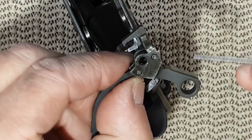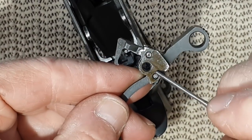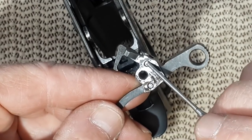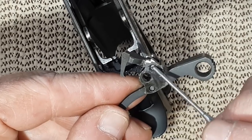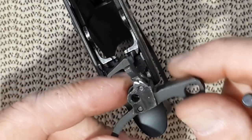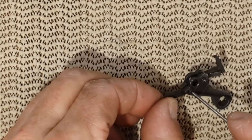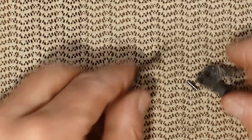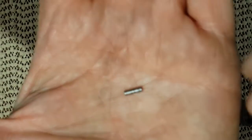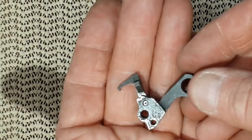Now you can very easily remove the hammer assembly. In it you have two pins. This one retains the mainspring — very easy to remove. This one is a lot harder; I suggest not doing it unless you do a full clean on the gun. By pushing just slightly, that pin will come out, and what you have is another pin, this arm, and the rest of the hammer assembly.